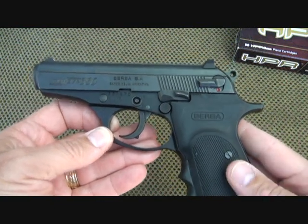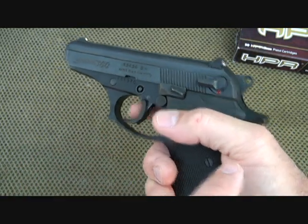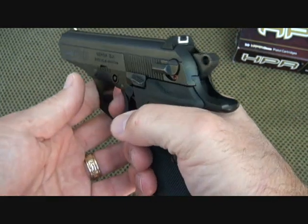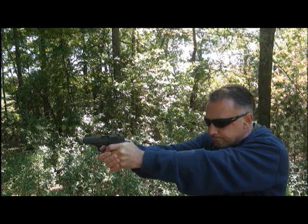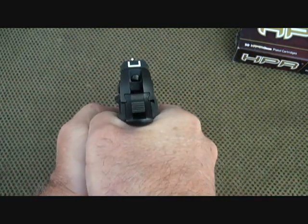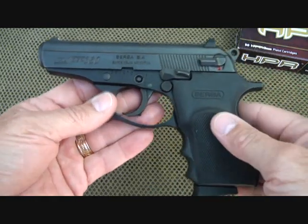This is a double-action, single-action pistol with an exposed hammer. When you pull the trigger, the hammer will come back and fire the pistol on the first shot. You can also pull the hammer back manually for target practice. But if you need to draw quickly, you can just fire the pistol, and on subsequent shots the hammer will remain back in the single-action position. The double-action trigger pull is not the best, but not too bad. The single-action trigger pull has a little bit of take-up, but not too bad either. For the money, this is an excellent pistol — the trigger pull is fine.